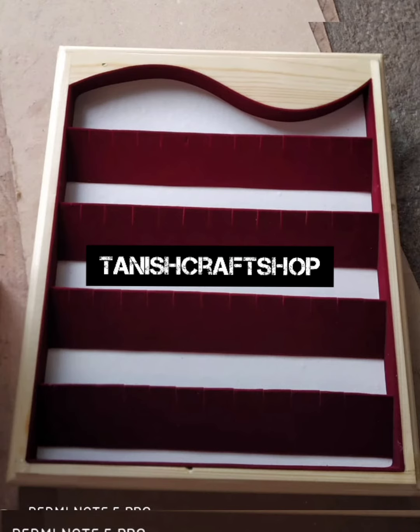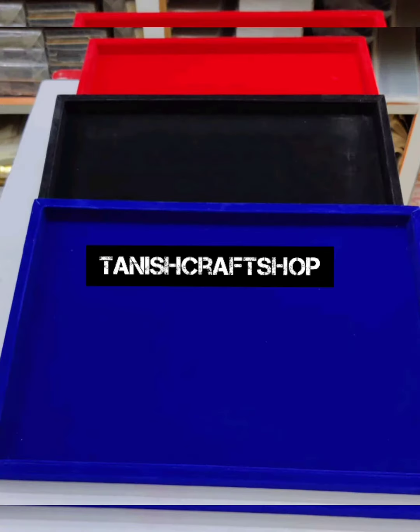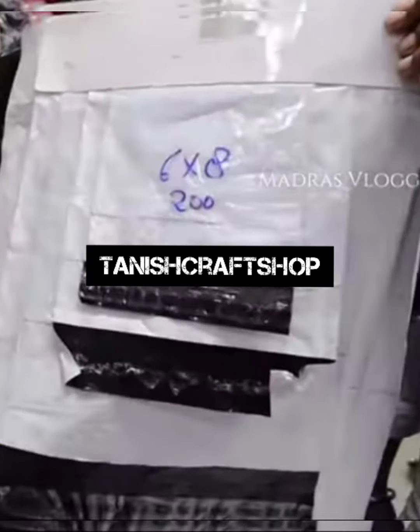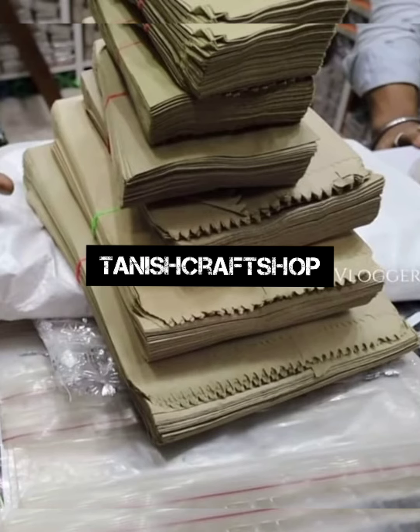We are going to show 10g and 100g packing materials. We have a courier bag and a carry bag available.